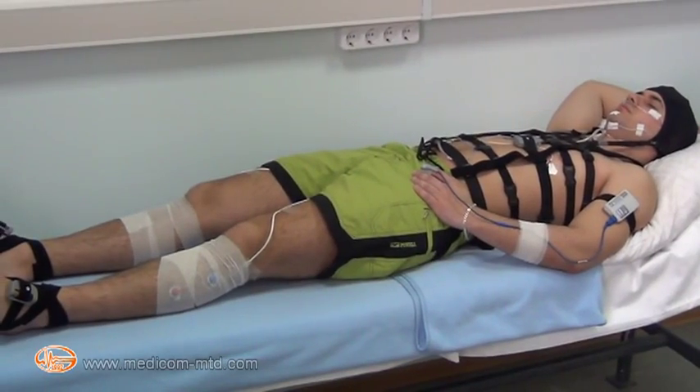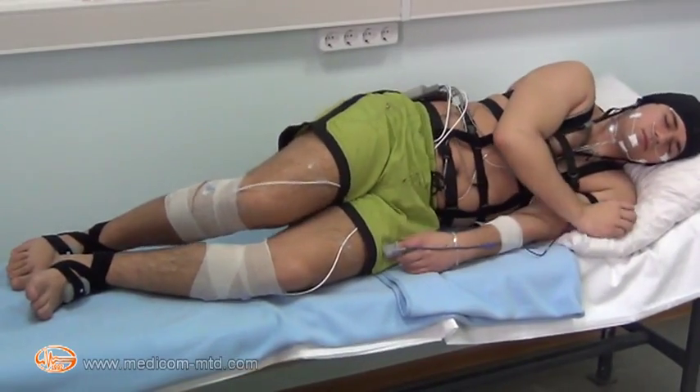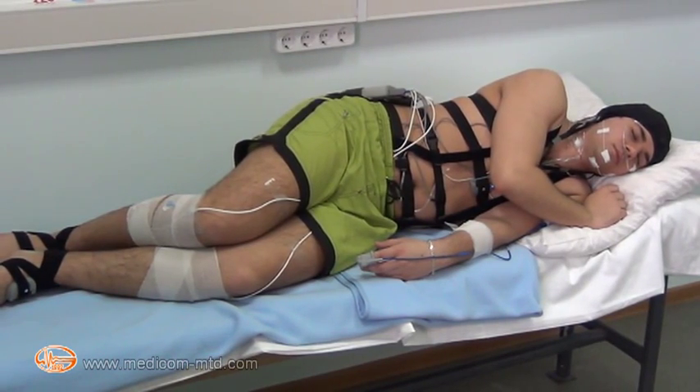The patient is positioned supine. Sensors are additionally fixed with elastic bandage. On the patient's face there are two sensors of electrooculogram and two myographic sensors on the chin.